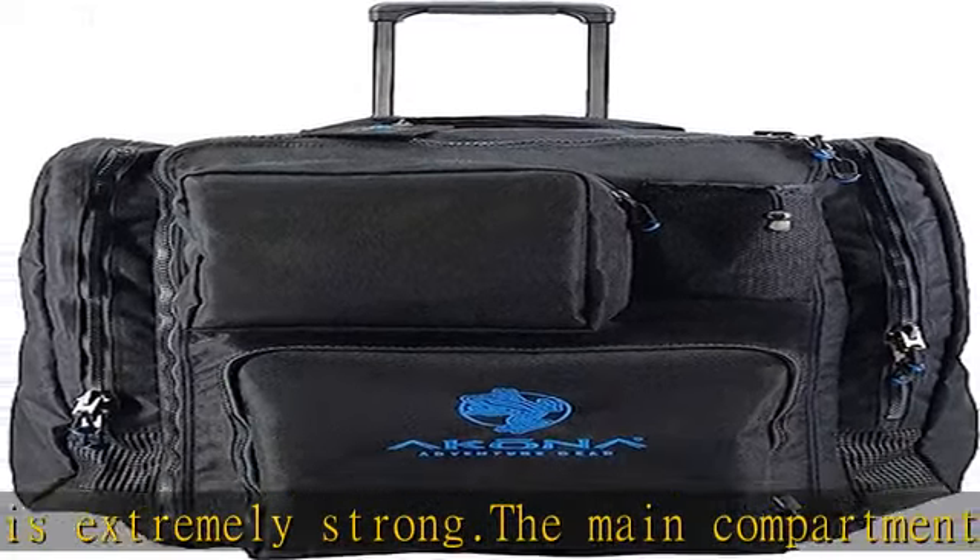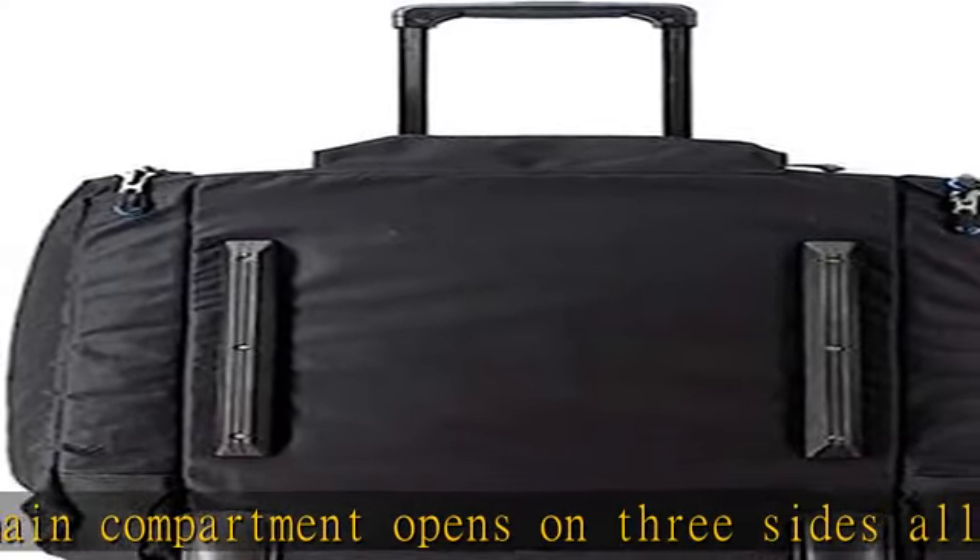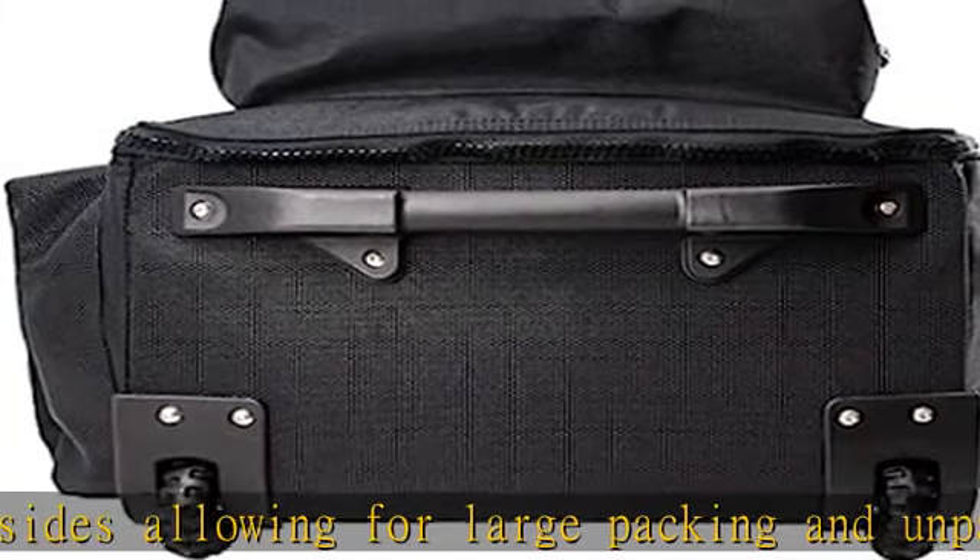Two full-size side pockets hold up to one set of fins in each pocket. The Shallon Roller Backpack is made by Akona, an American sporting goods brand specializing in water sports since 1992. Check the description to get this product today at the best price.